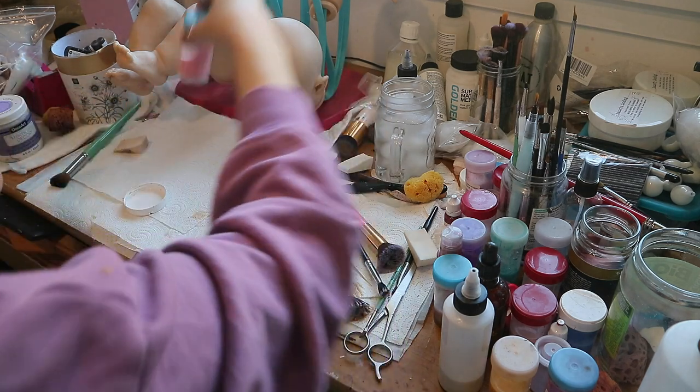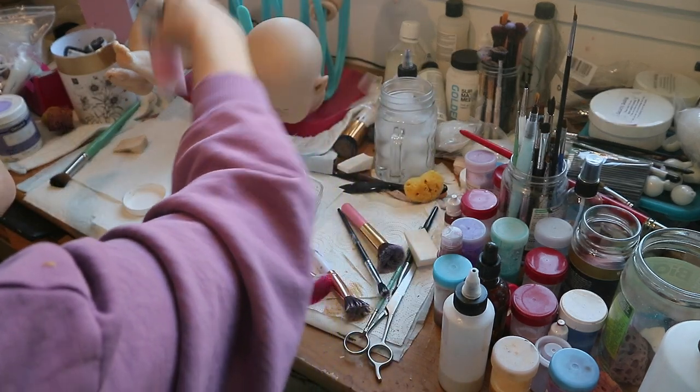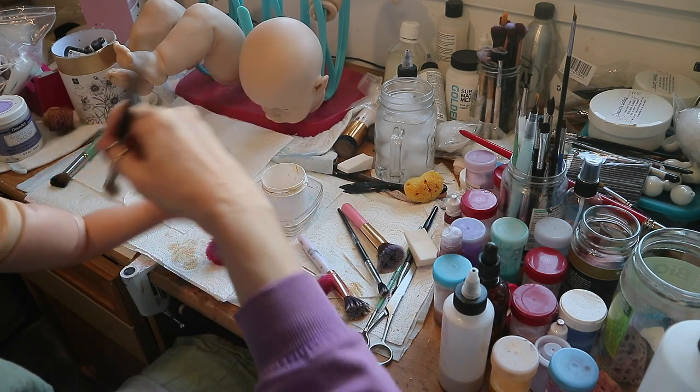I'm going to mix it up a bit so it won't be so pink, and put that as the first layer.